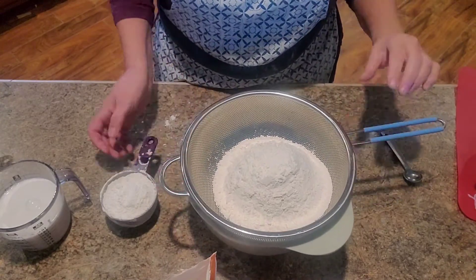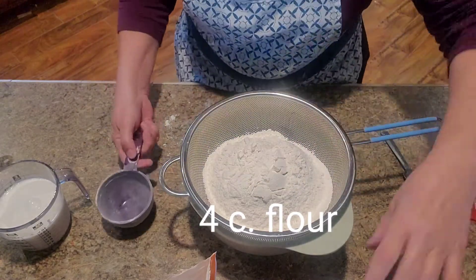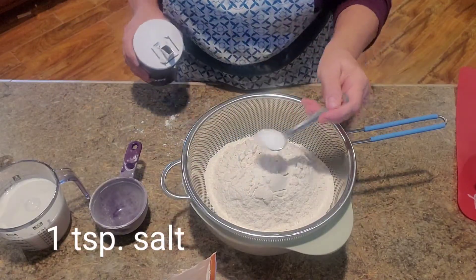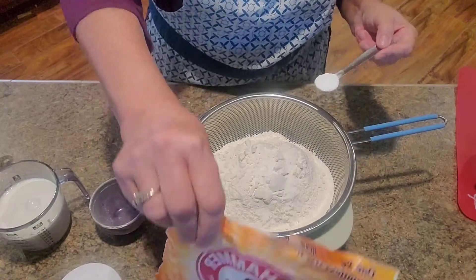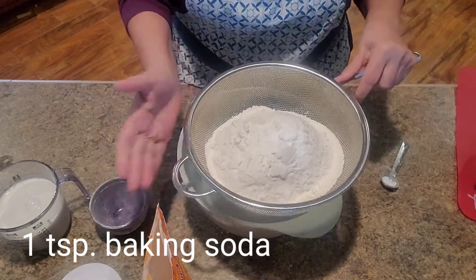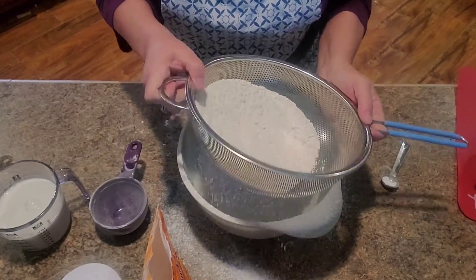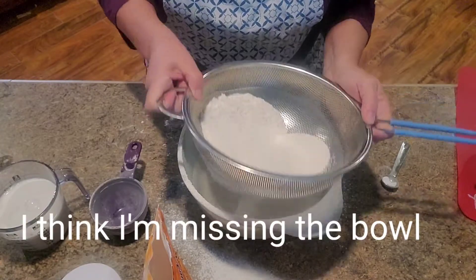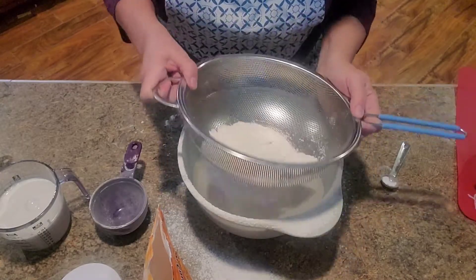The first thing we're going to do is I have four cups of plain flour that I'm putting in here to sift. Then I'm going to put in one teaspoon of salt and one teaspoon of baking soda — not baking powder, baking soda. I'm just going to sift that. You could use a sifter; I just like this because it's faster. This is four cups.